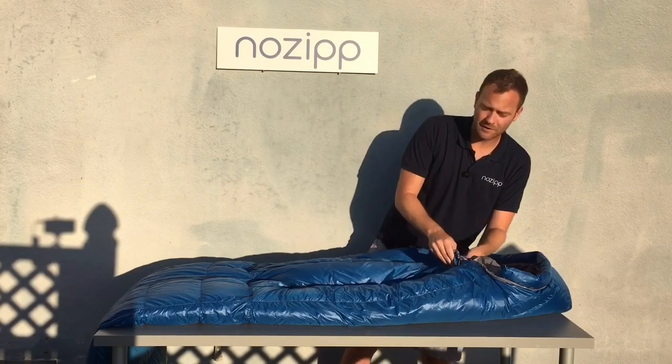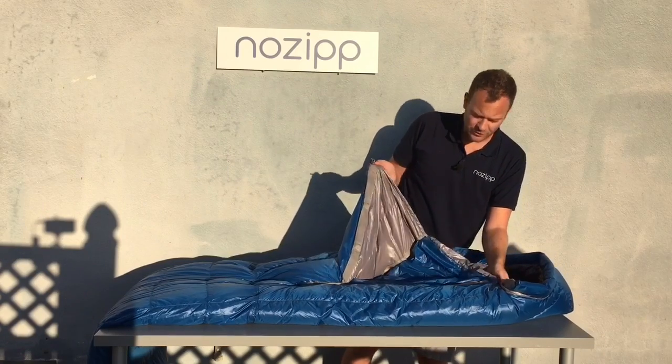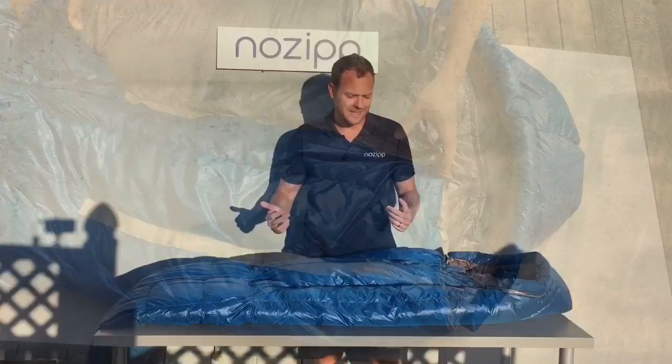Hi, my name is Taylor. I'm here to show you the No-Zip sleeping bag. The most unique feature of the sleeping bag is our magnetic entry system, so getting in and out is literally a snap.